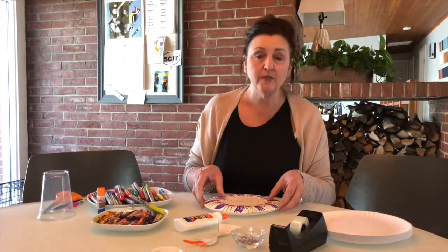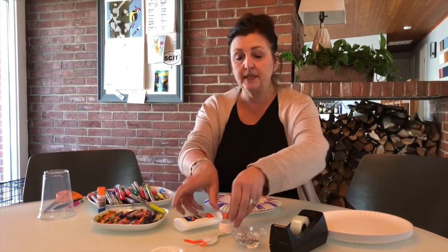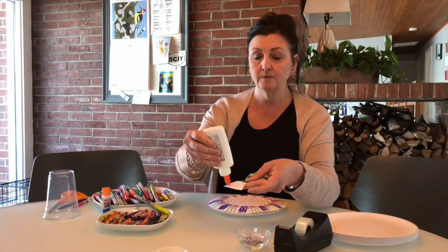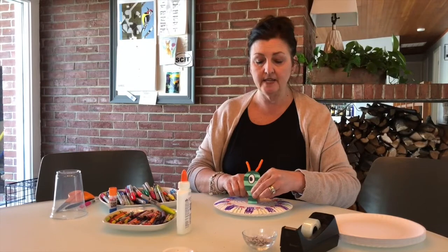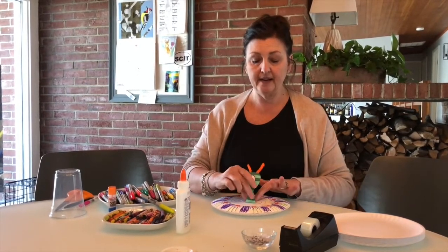The thing with glue is that you do need to let it have some time to set up and harden. Now I'm going to take my alien and bend it back so that the trapezoid is behind the alien — this is going to form a stand. I'm going to put glue on the trapezoid shape, bend it back, and press it onto the center of my decorated plate. I'm going to let that harden.